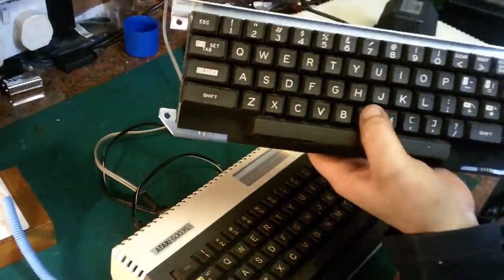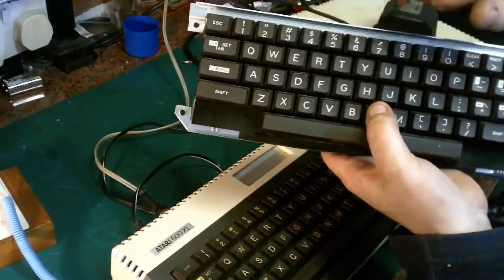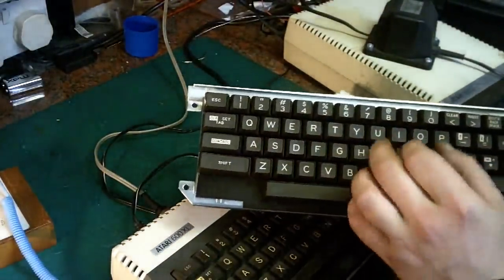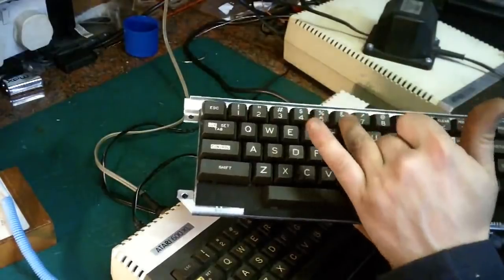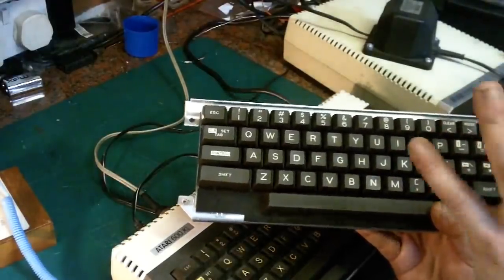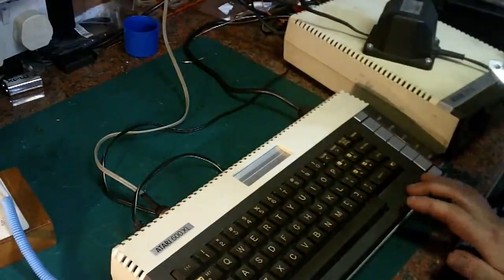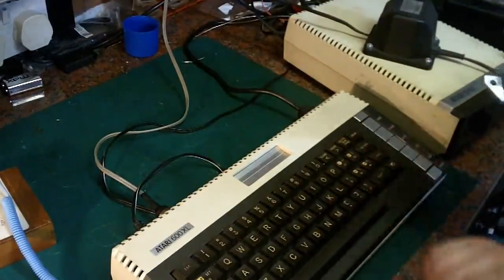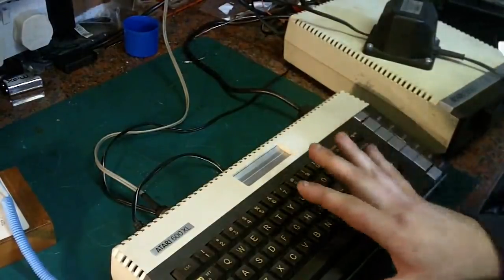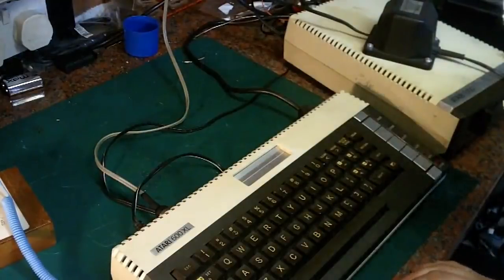I could retrobrite the yellowed keys, but I'd have to take them off anyway, so I may as well just swap the original white keys over. The problem is these keys are an absolute pain to remove and refit because inside there are two springs — a larger and a smaller — and you have to get them perfectly aligned or you'll damage them. It's a job I hate, but I want this as my personal Atari to actually use and play games on.